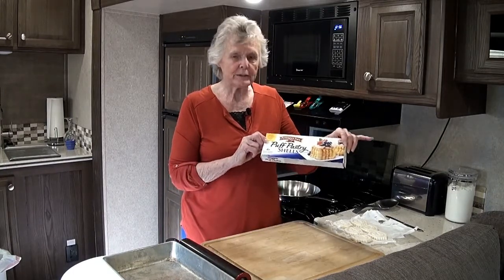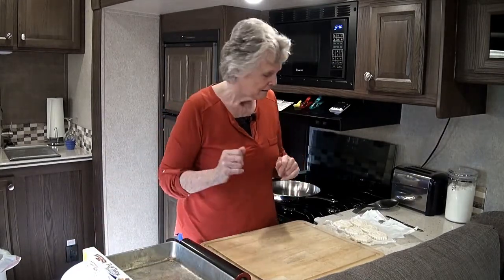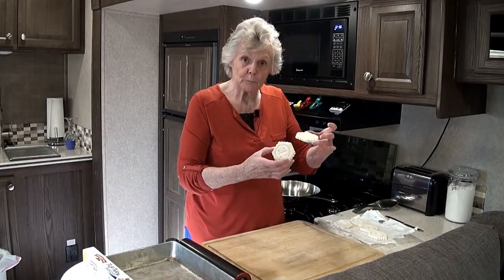This is a very nice way to get these shells because it makes it easy. And here they are — they're all already cut out. You just snap them apart.